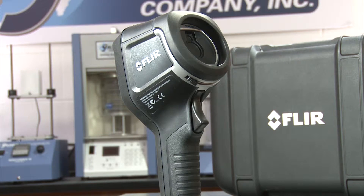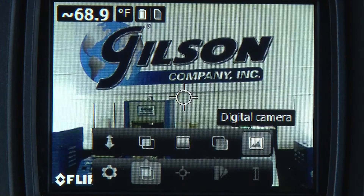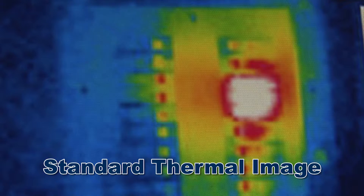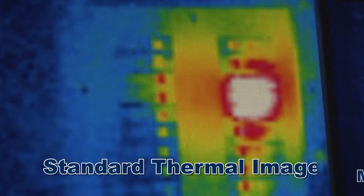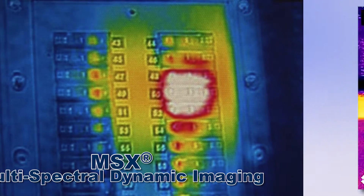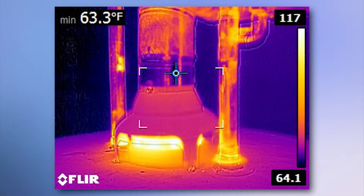FLIR's E-Series cameras are light, compact, and combine thermal, visible, and MSX imaging into one affordable rugged unit. The MSX Thermal Image Enhancement adds key details from the visible spectrum camera to the entire infrared image on the 3-inch color LCD display.